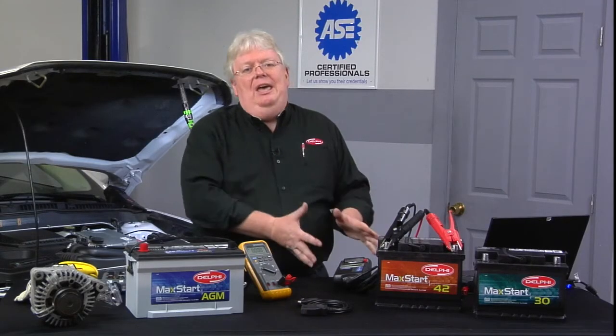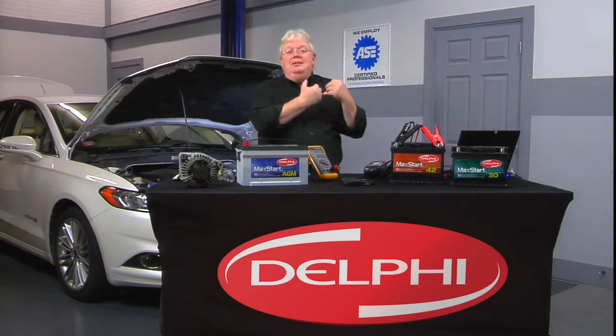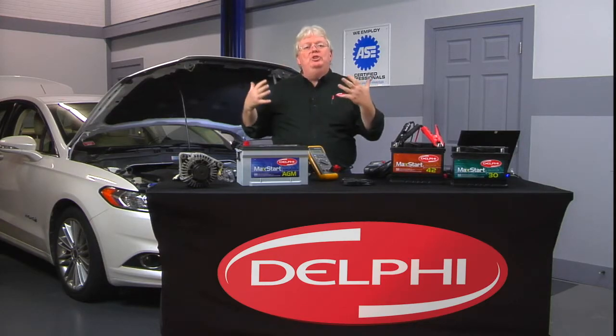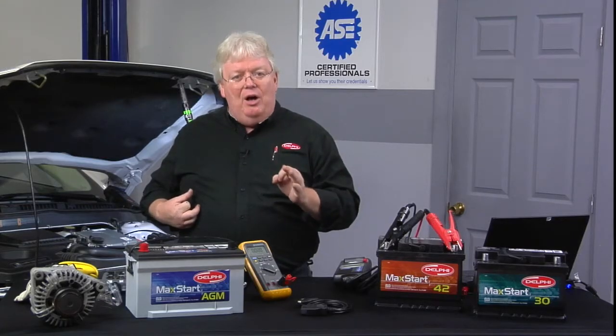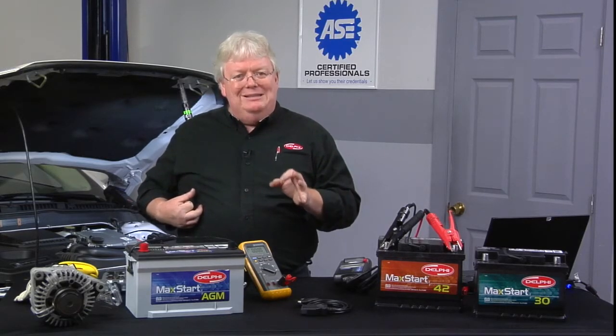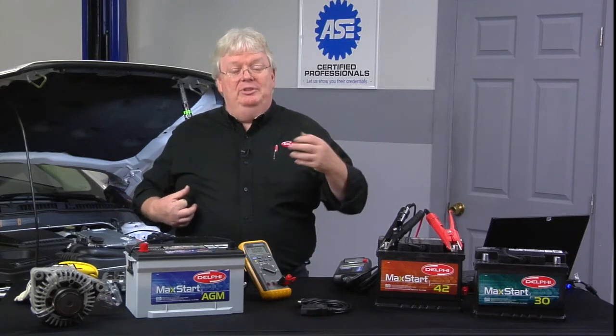Now what are we doing here with the test besides state of charge? We talked about putting that signal in there and seeing what we get back — that conductance test — but what does all that mumbo jumbo mean? This is the easiest way to describe state of health. The state of health of a 12 volt battery designed to do a certain job is measured in the cold crank amp specifications.